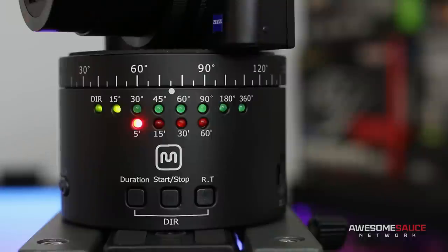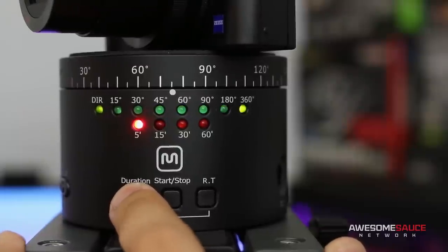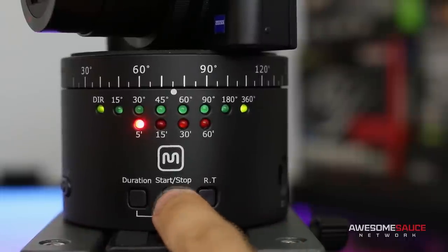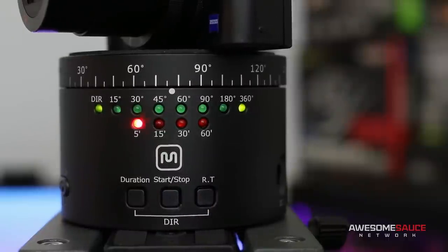Once all your shooting equipment is set up, you can use the simple button commands on the unit to manually program the number of degrees you wish to rotate and the desired number of times the panning will occur. You can also choose to have your camera pan clockwise or counterclockwise. Upon pressing the start button, simply step back and let the rotator do its thing.